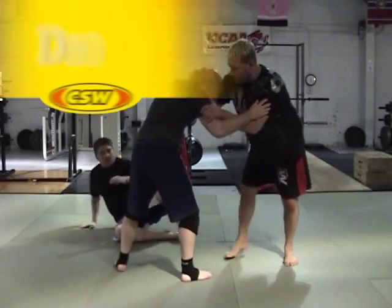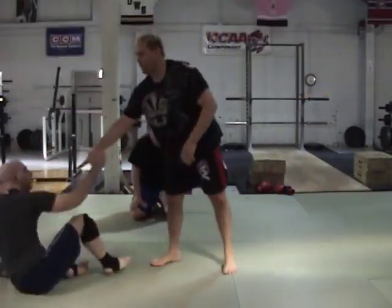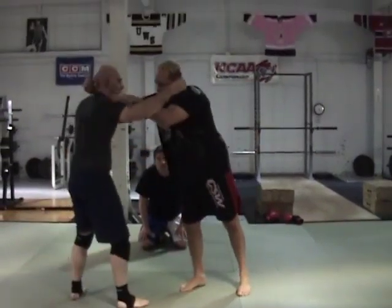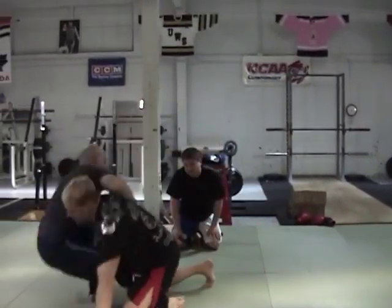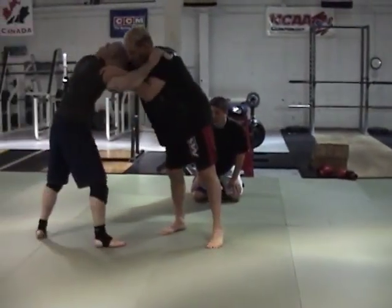You're going to hit a blocks double from here. I hit here — that's a blocks double. I'm going to do a leg hook double. I hit and I go here. Leg hook double. I turn the corner. I hit.